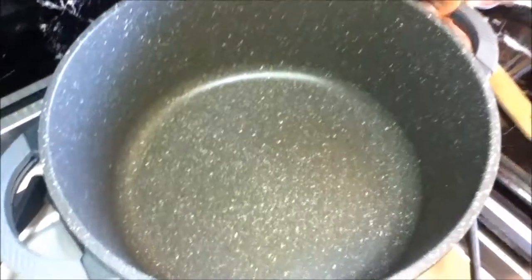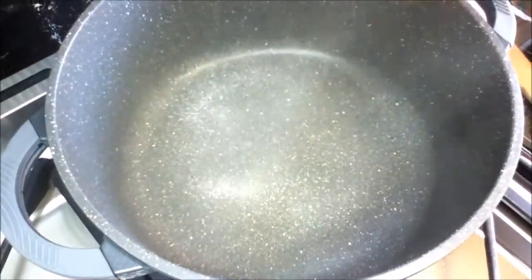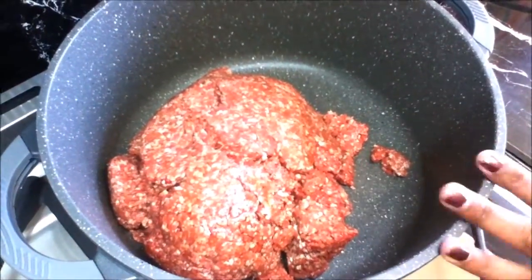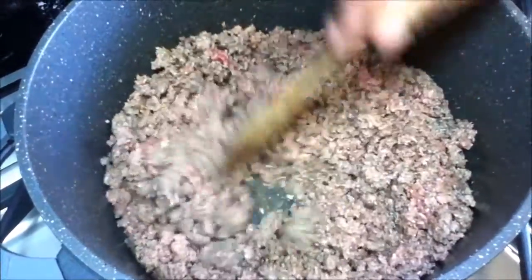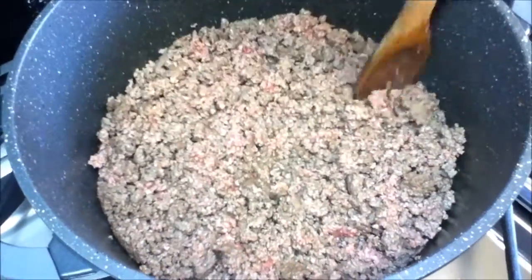Put your pan on medium heat. We're not gonna use any oil — I'm just gonna use a non-stick cooking spray, that's all you need. Put your mince in and we're gonna fry it for five to ten minutes till it's nice and brown. My mince has been cooking for five minutes; cook maybe another three minutes before adding the onion and garlic. Make sure you break up the lumps as you go.